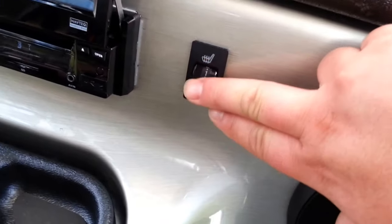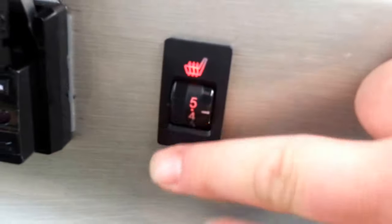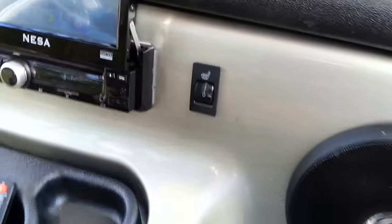Here's the heated seat — you can see when you turn it on it illuminates, and I'm not sure if you're going to need it, but it does get quite warm.